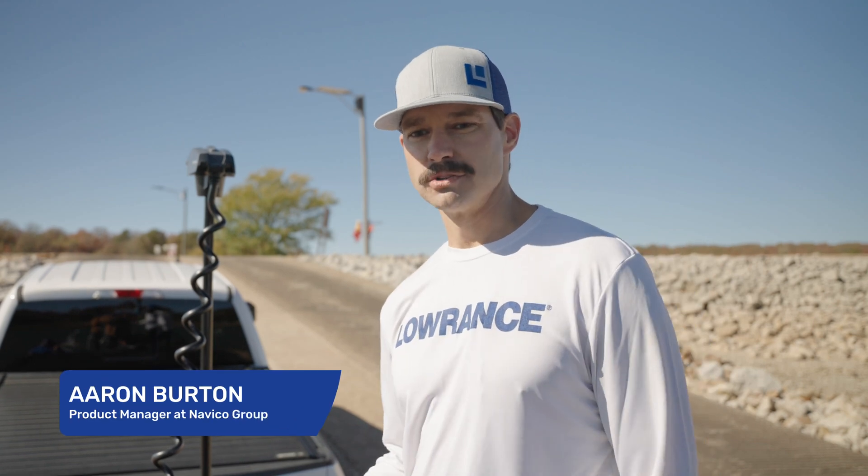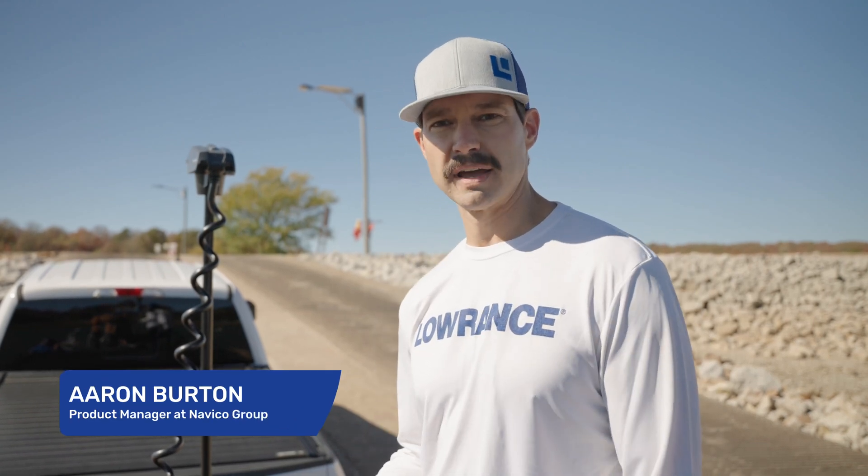Hey guys, Aaron Burton, Trolling Motor Product Manager. Today we're going to go over two calibrations that need to be done after you install your recon trolling motor.